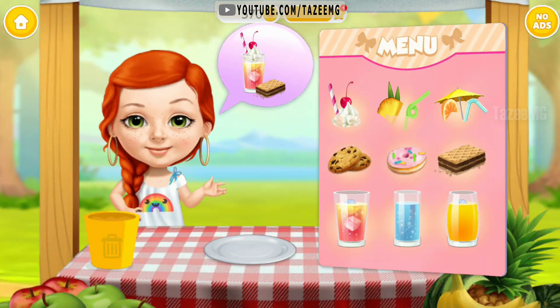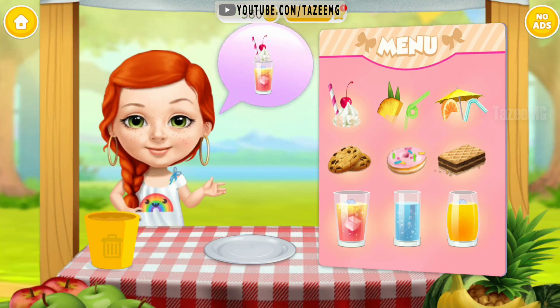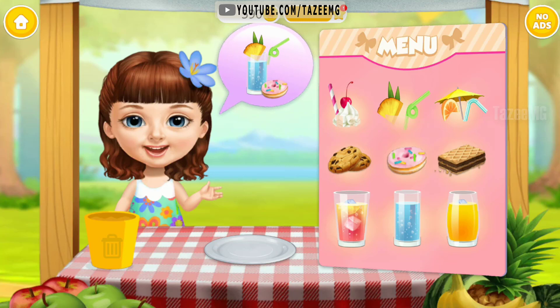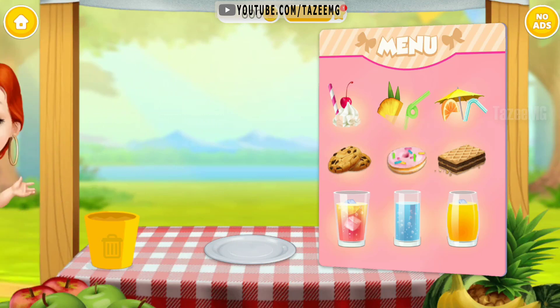Hey, I would like... Yummy! Hey, I would like... Yummy! Hi, can I order? Great! Hey, I would like... Yummy! Yummy!